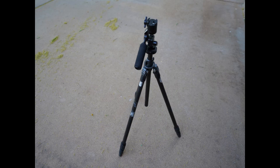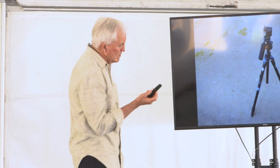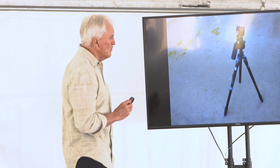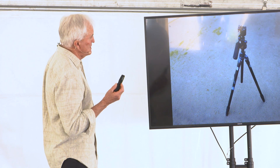By the way, the tripod I use now — I've gone through all sorts of tripods, I used to use the Outdoorsman and I've used all the other ones — the one I use now is one of the most expensive, but they're great. If you can afford one, get one. It's called a Gitzo, and it's the most expensive, but it's just well worth it.